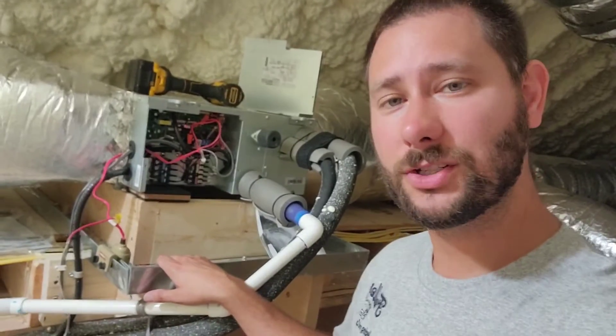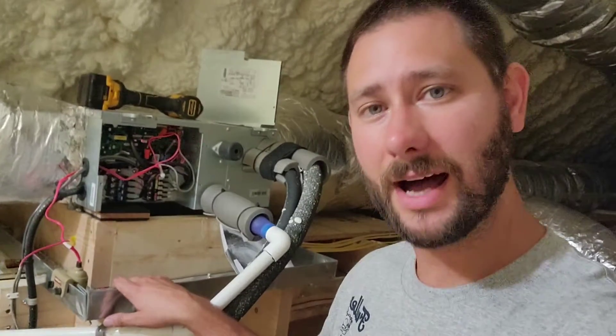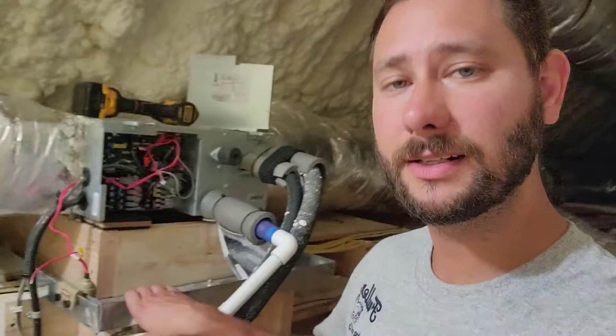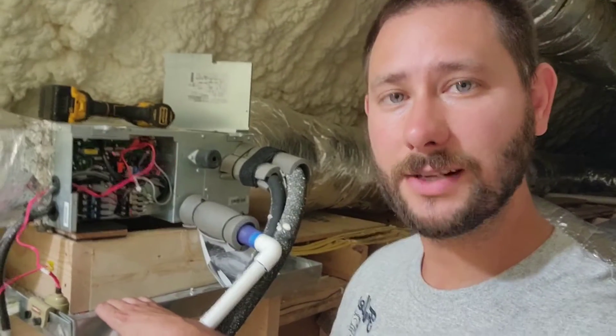Do you want to learn how to install a float switch on a ducted air handler made by Samsung? Today you're watching HVAC Tips for Technicians. I'm Tad and I'm going to be teaching you how I install a float switch on a slim duct air handler, and then we're also going to be going over some tips for installing this slim duct air handler that you might not know.